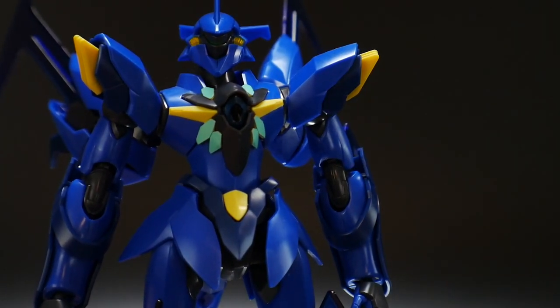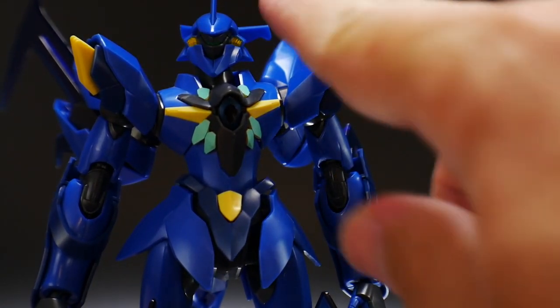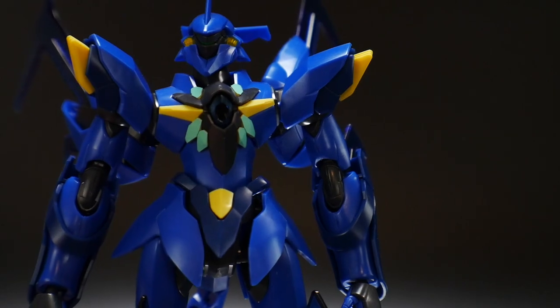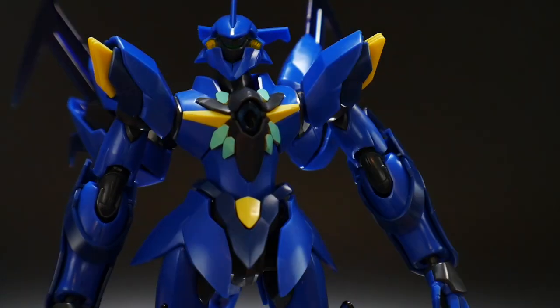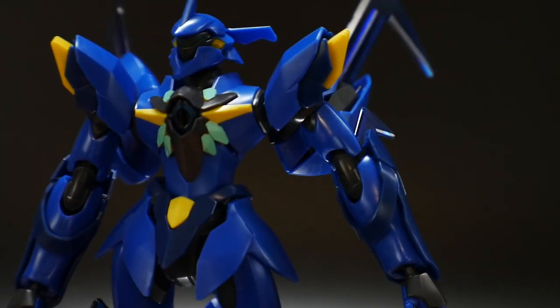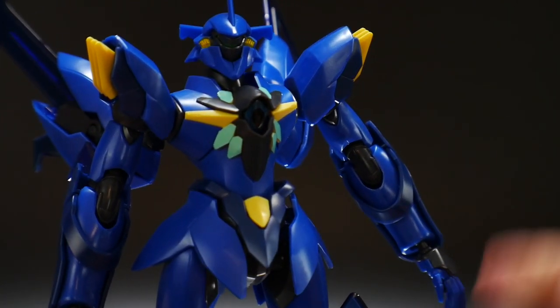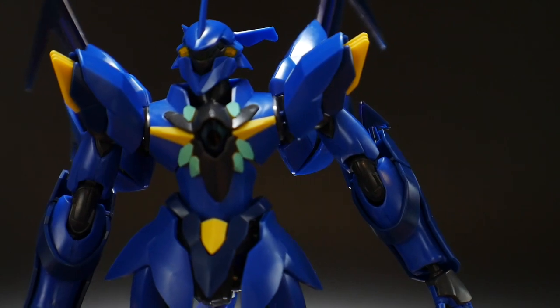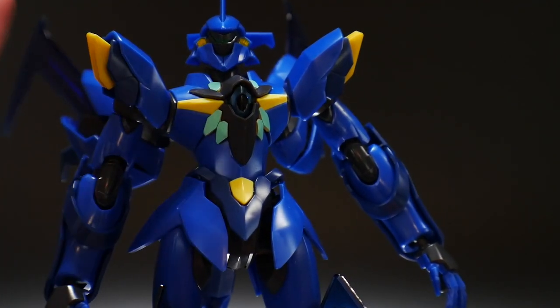For the eyes I used some green paint, and for the yellow I used a bit of Tamiya acrylic paint. The teal parts are stickers because I just didn't have the right paints to mix for that exact color, so I used them in the center of the chest — I think it looks fine. Overall the chest looks good.